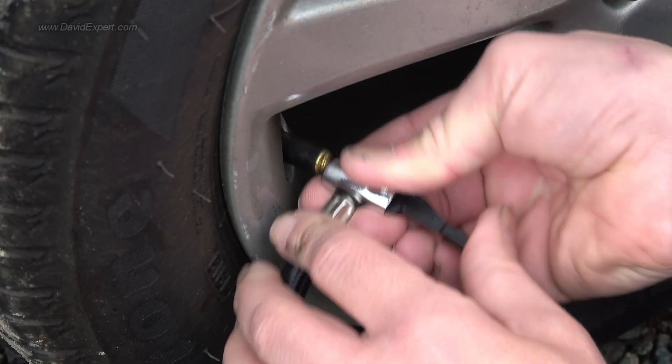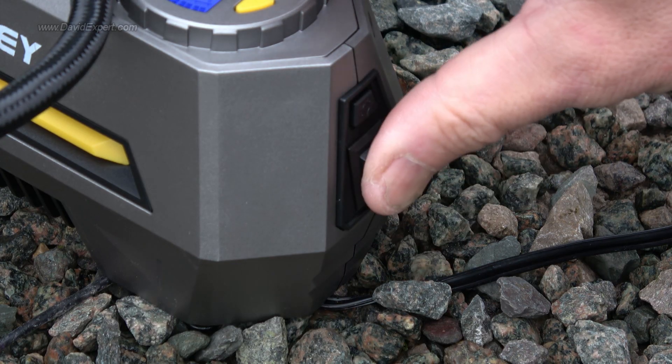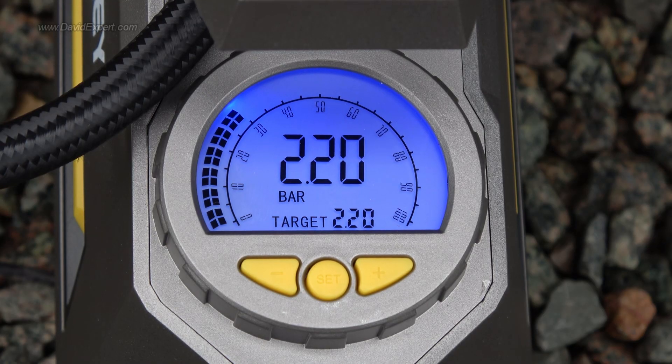When you stick the connector onto your tyre it gives you a readout of the current tyre pressure, and then you just switch it on and it chugs away and pumps up the tyre to whatever pressure you want.